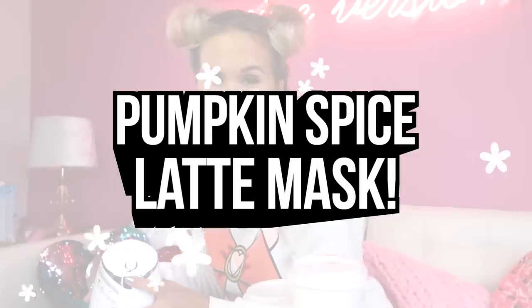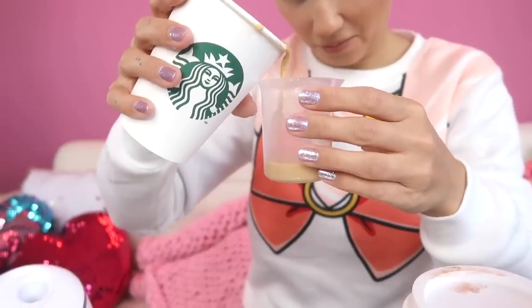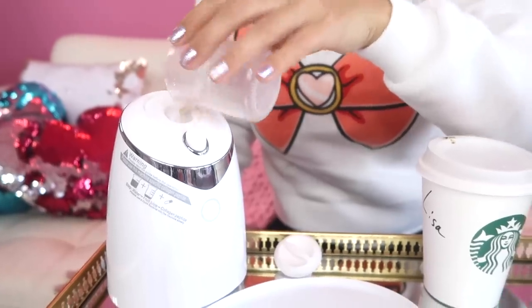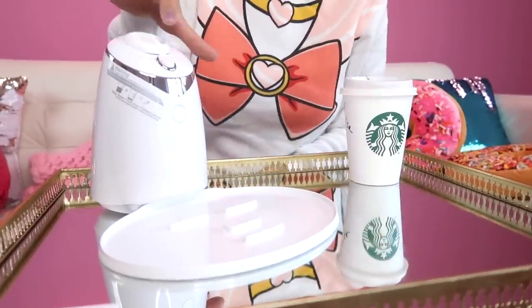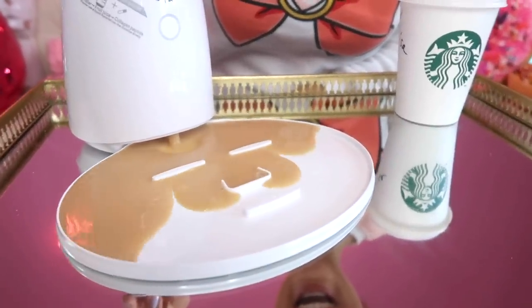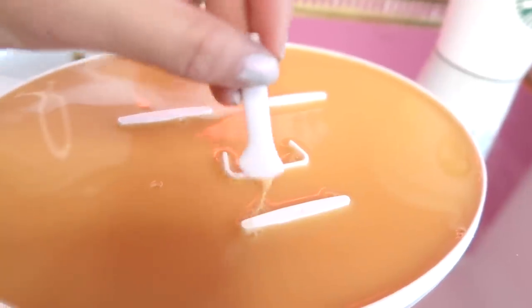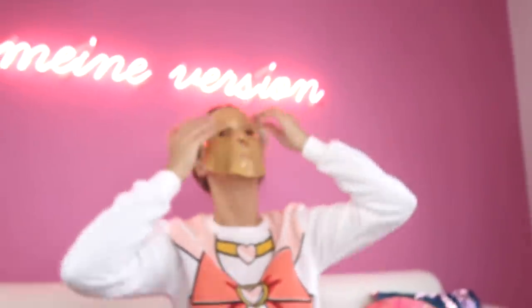For the next one we decided to be a bit seasonal and make a face mask using pumpkin spice latte. Just like before, we added some water first, followed by pumpkin spice latte, plus a collagen pill, and then started the machine. The heated-up liquid that came out smelled exactly like pumpkin spice — it was amazing. I noticed that this mixture tends to set quite quickly, so you have to pop all the air bubbles before it turns solid. As soon as the surface feels cold to touch, you can lift it off the template.